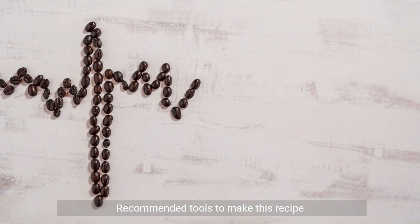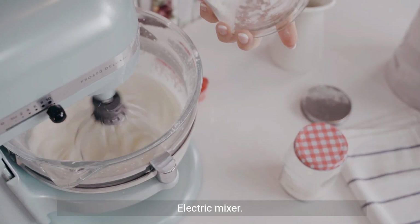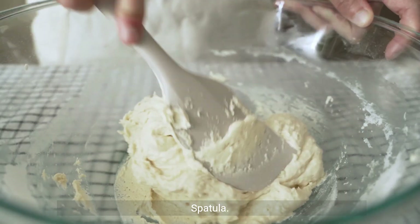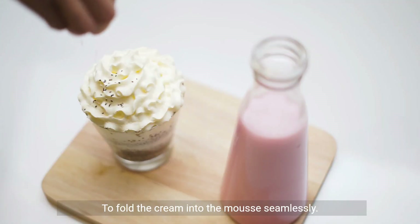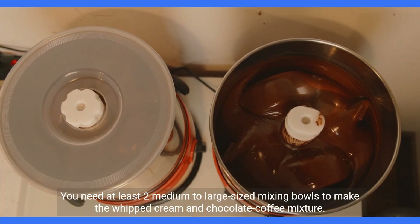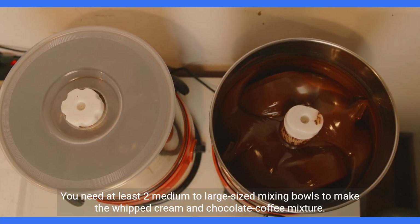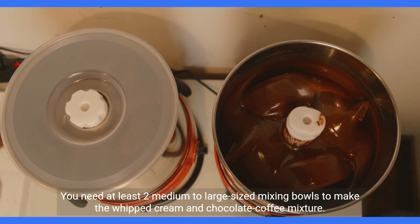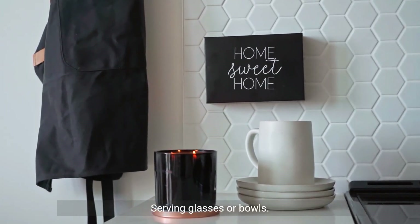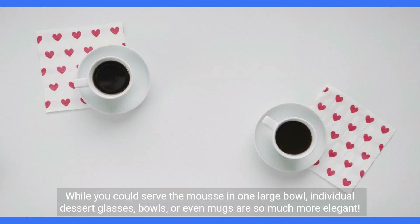Recommended tools to make this recipe: electric mixer — to easily whip the cream to stiff peaks. Spatula — to fold the cream into the mousse seamlessly. Mixing bowls — you need at least two medium to large sized mixing bowls to make the whipped cream and chocolate coffee mixture. Serving glasses or bowls: while you could serve the mousse in one large bowl, individual dessert glasses, bowls, or even mugs are so much more elegant.